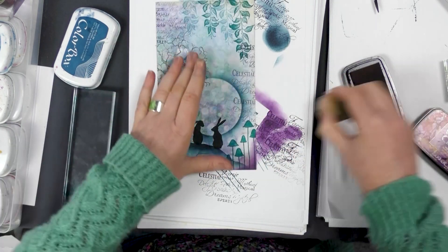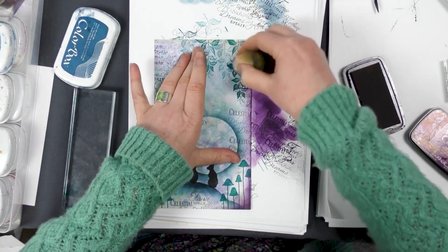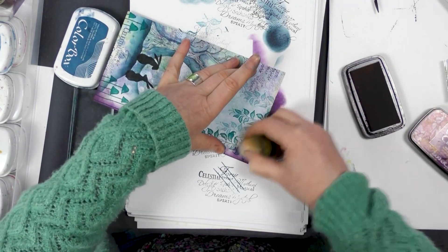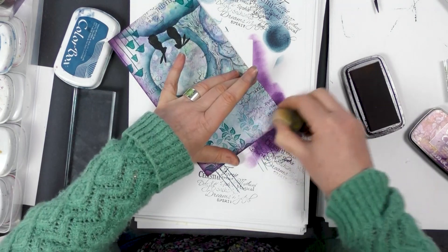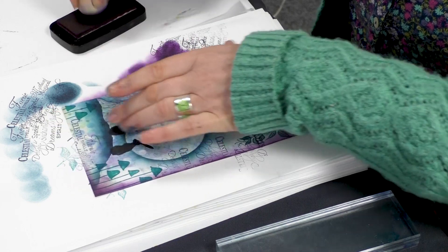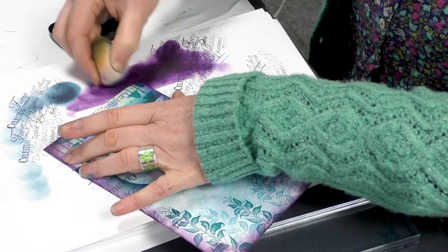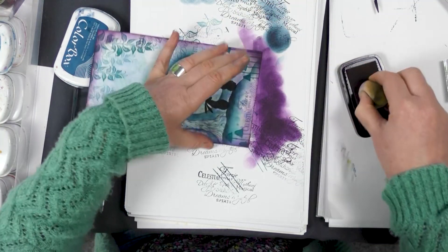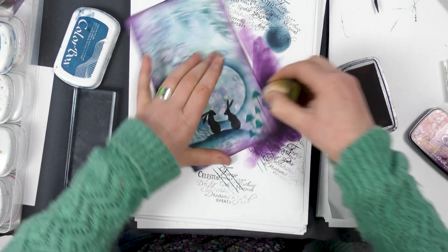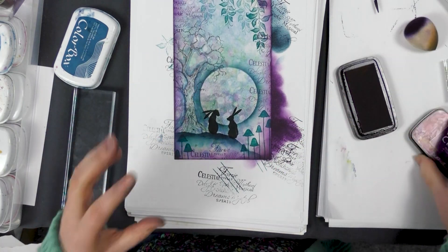That little bit of colour around the edge just pulls your eye in. Work your way around, and you can see how quick and easy this is to make. All these papers do is just provide a base for you — something to start with.